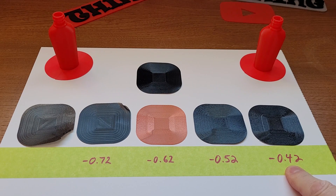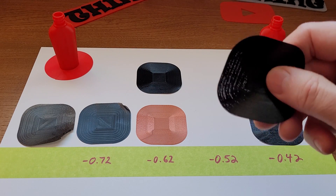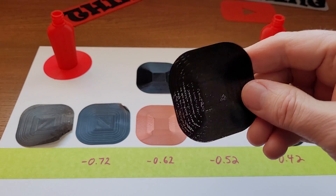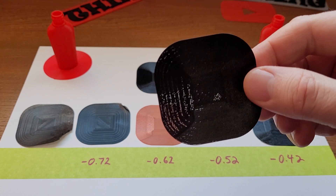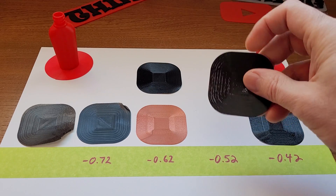I went with minus 0.42. The next one up — it feels really smooth, and it looked pretty good. But the problem is you can see through it — there's lots of holes. So you're still too far away from the bed.